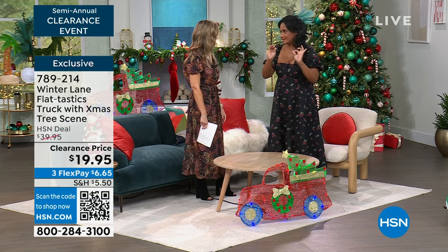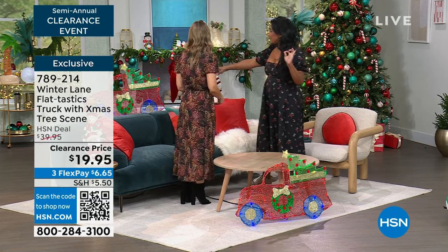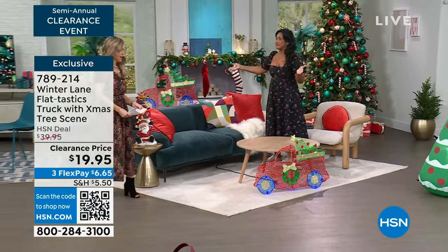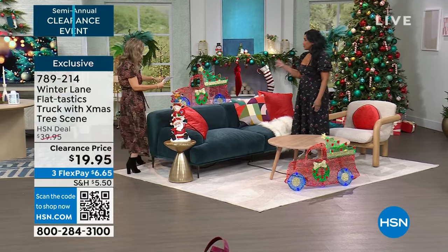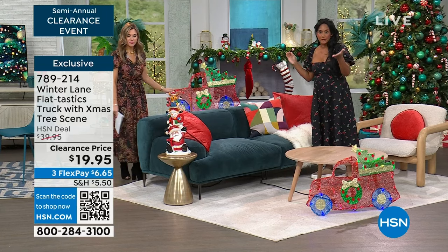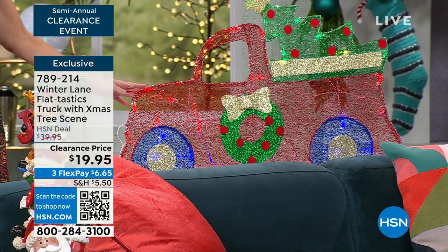I'm so happy that our incredible sets team put our beautiful truck on this beautiful table behind because it gives you an idea that it doesn't have to just be for the yard. Isn't that clever? So this is indoor or outdoor use? This is indoor or outdoor. It's obviously designed for your yard. It's called Flattastics because it is completely flat. Watch this.